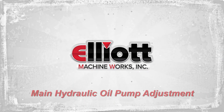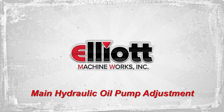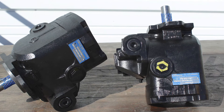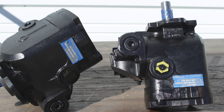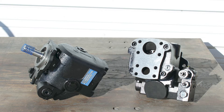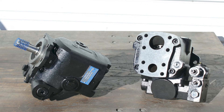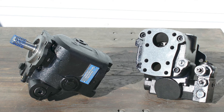Elliott Machine Works Main Hydraulic Oil Pump Installation and Adjustment Instructions. The EMW 1620 and EMW 1649 Main Hydraulic Oil Pumps are heavy-duty oil gear piston pumps specifically designed for use in Elliott Machine Works Load Sense Hydraulic Systems.